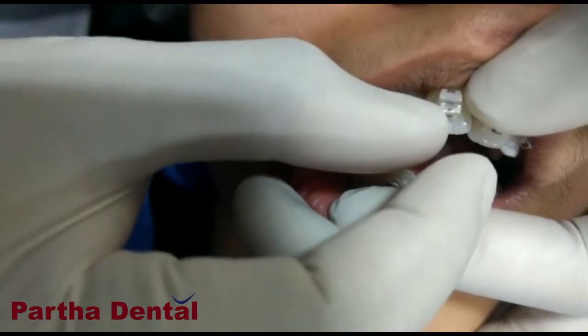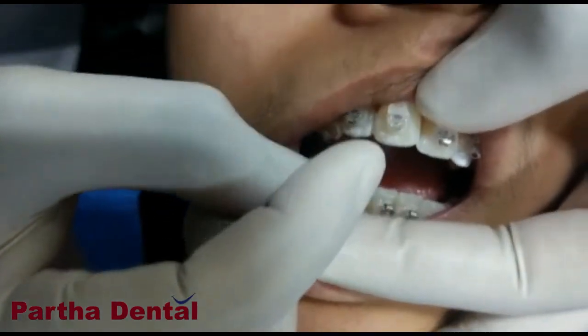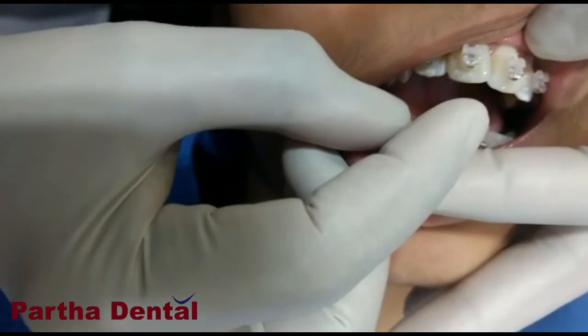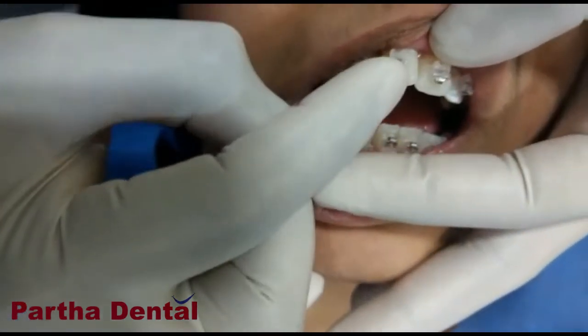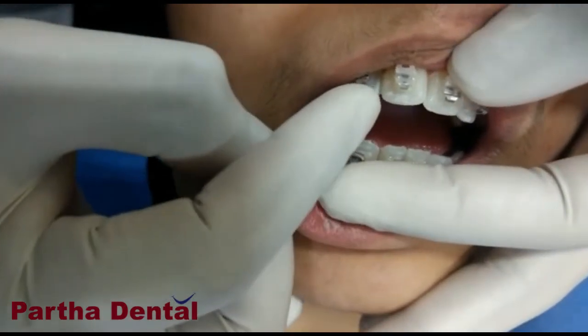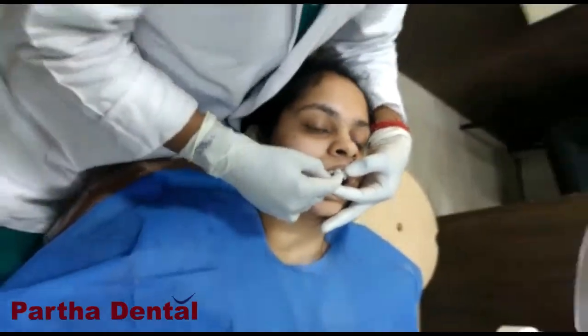A self-ligation bracket will reduce the amount of friction. Because it reduces friction, the patient will be more comfortable with this kind of bracket and will not have much pain. Because of the reduced friction, the movement will also be slower, so the patient will have less discomfort and less pain.